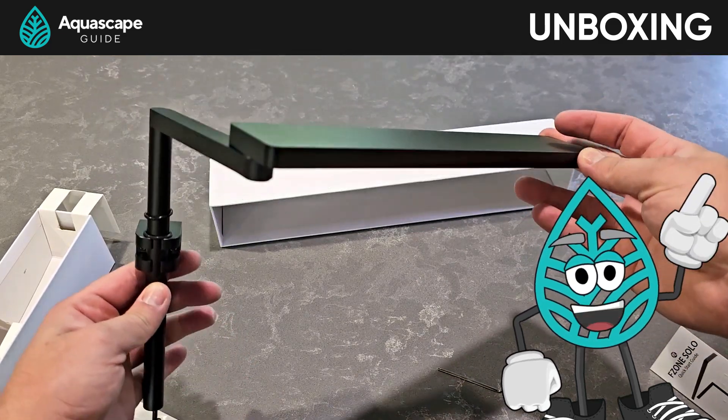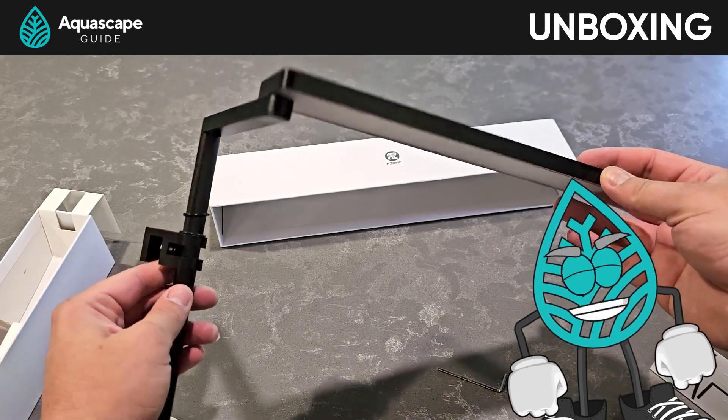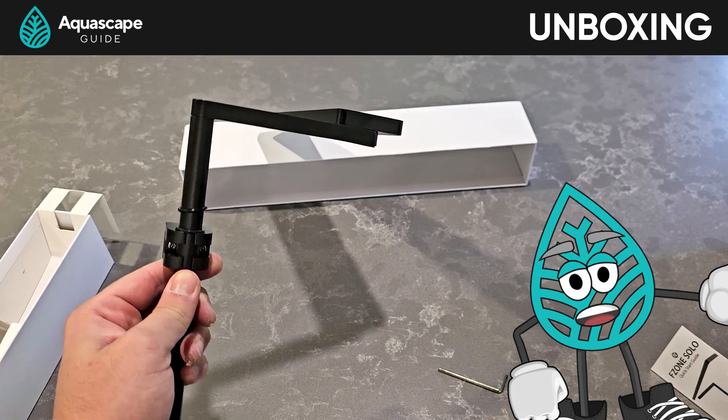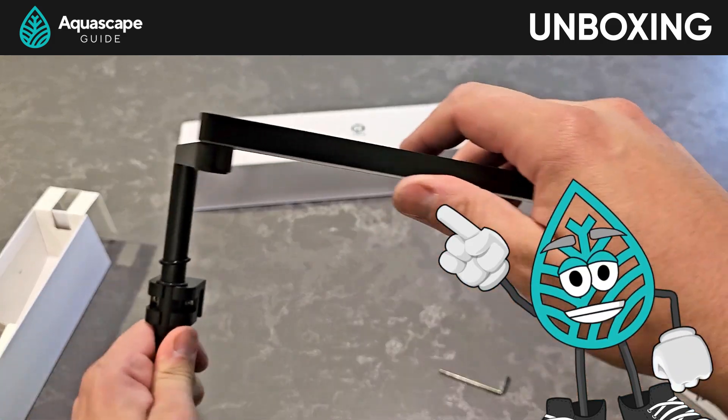And how low profile it is — we're looking at you, Fluval. We're always picking on your big old nano light. I swear I love your canisters though.